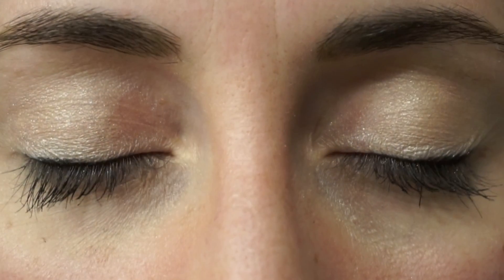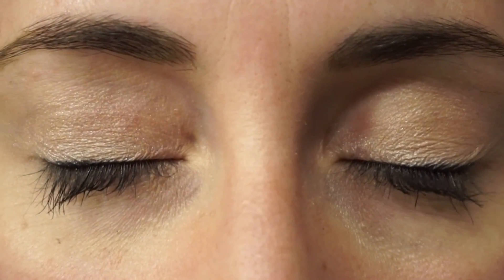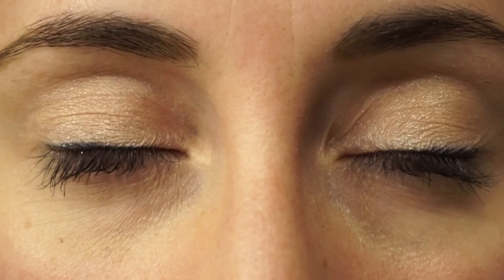Step 8: release one eyelid, then the other — but not both at the same time. From there, gently close your eyes and slowly move them around. This allows your contact lens to settle. Step 9: open your eyes, blink a few times, and enjoy clear, comfortable vision.